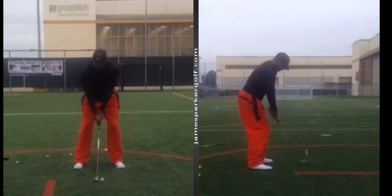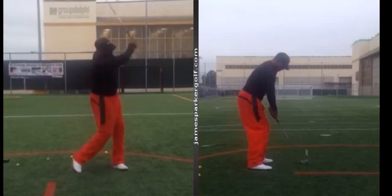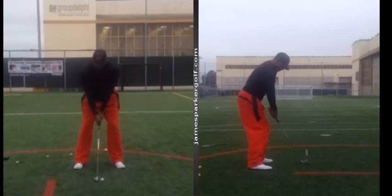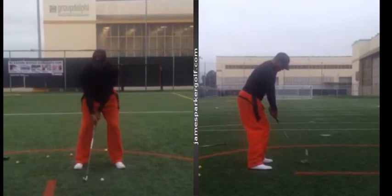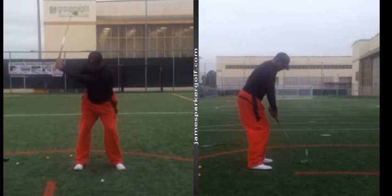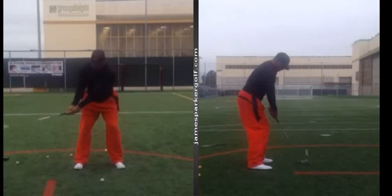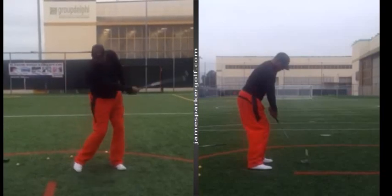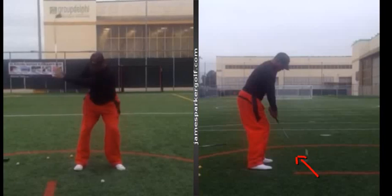So looking at your swing, what I'm noticing as you're moving — for such a big fella — we need to get your body working a little bit better. Your body isn't as active as what it should be. You sent me your email saying you're six foot seven, so you're a big guy. I want to use that to your advantage by working your body better, so we can get some more power into the ball and attack it from the inside instead of your club coming across the ball this way.